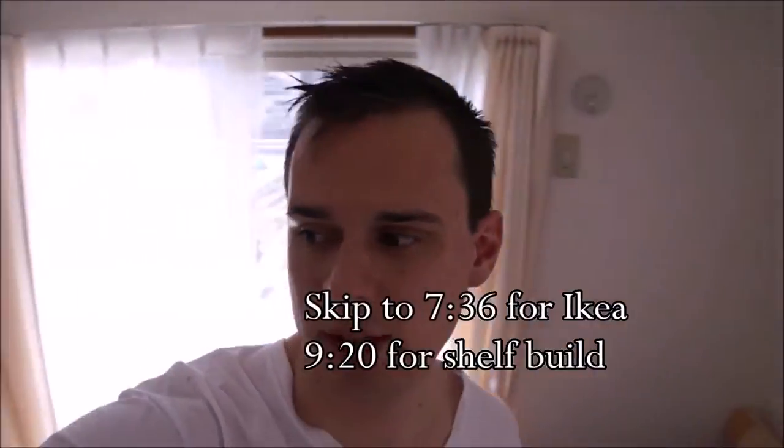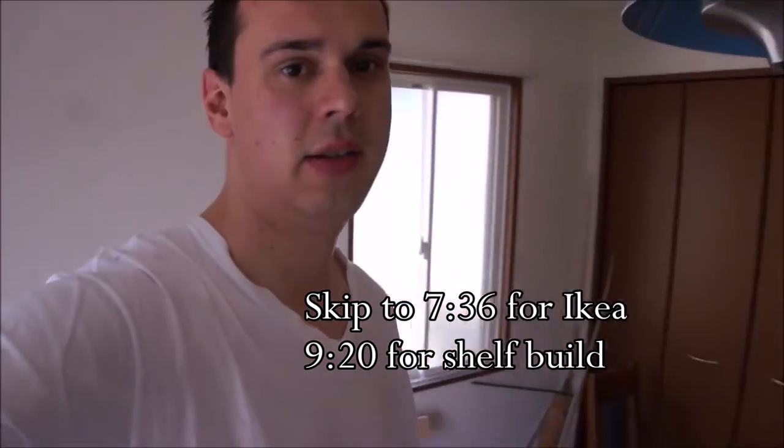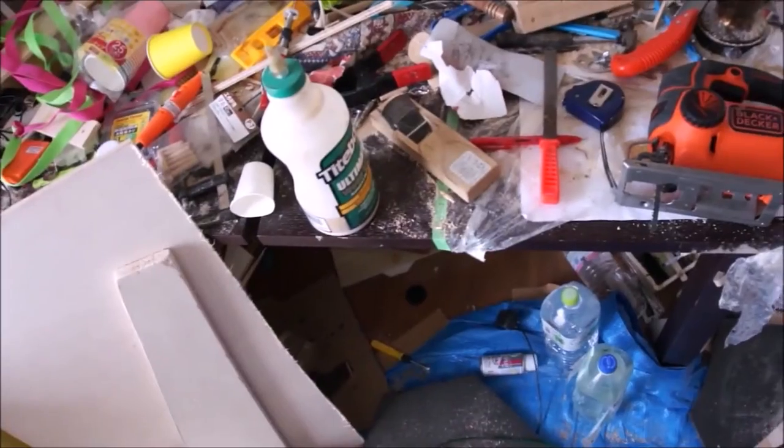Good morning! Today I have the project of cleaning the room that I've built the boat in, and as you can see it's very messy. So let's get it on. I'm going to do a time-lapse. I'll be building a shelf over here so we can put up more of the stuff in a more organized way. Let's go.